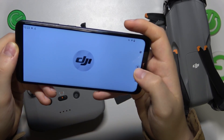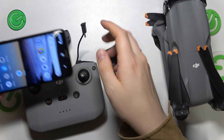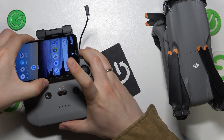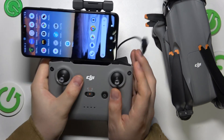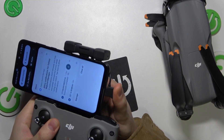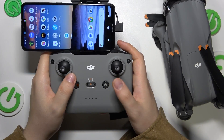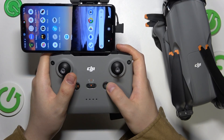Before launching the app, let's simply mount the phone first. Mount the phone, then connect it to your remote controller using the built-in wire. Now power on the remote controller by pressing the power button once and then pressing it again and holding.